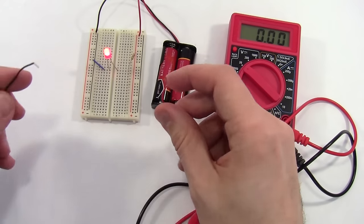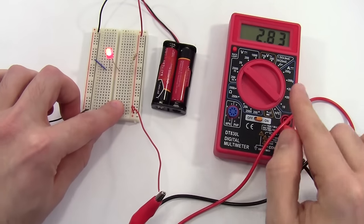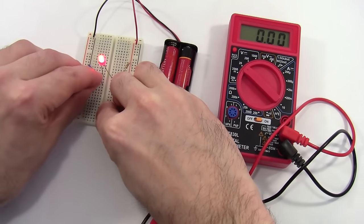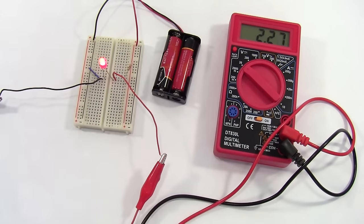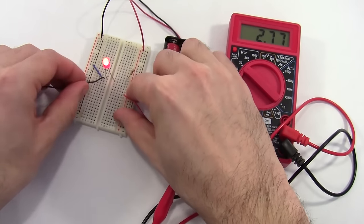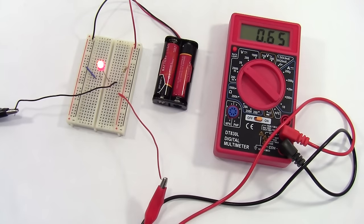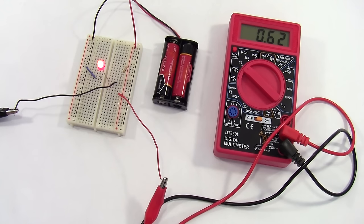I'm going to connect my two wires in parallel to the battery by putting them into the power buses — I get a reading of 2.83 volts. I can also connect them in parallel to the LED and get a smaller reading of roughly 2.3 volts. And finally, in parallel to the resistor, I get a reading of about 0.65 volts. As expected with these components in series, the voltage across the LED plus the voltage across the resistor equals the voltage across the battery pack.